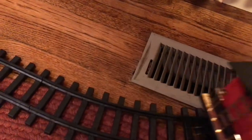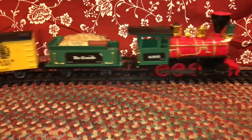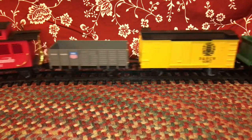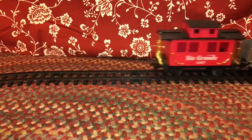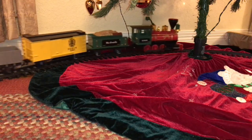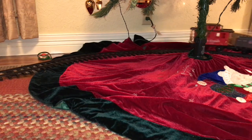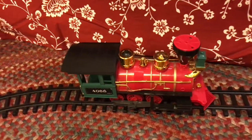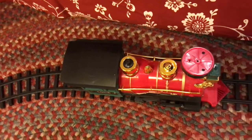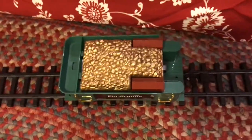You might ask why you couldn't just buy one of these and set it up outside. You probably could — it would cost you way less than what we spend on ours — but it wouldn't last very long. These are meant to run around the Christmas tree in a circle for roughly 25 days of the year, so they're just not meant to run outside or for long periods of time.